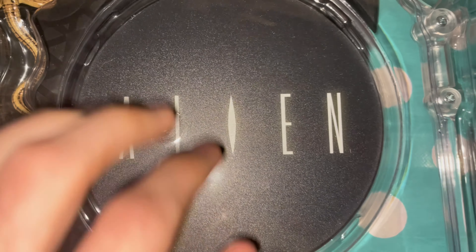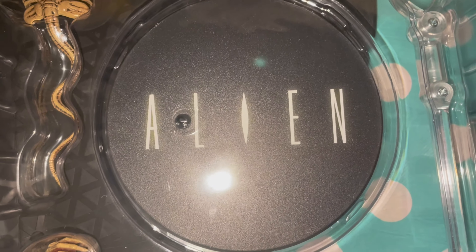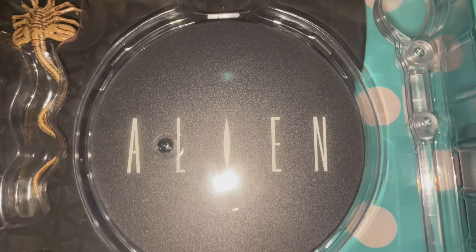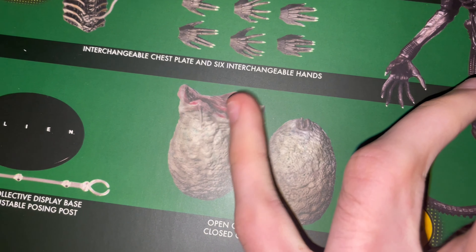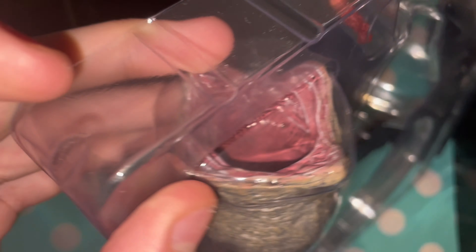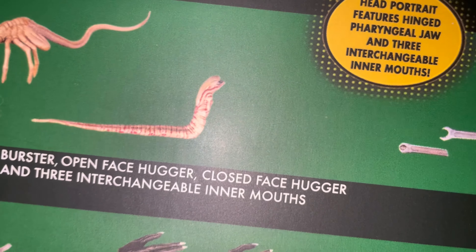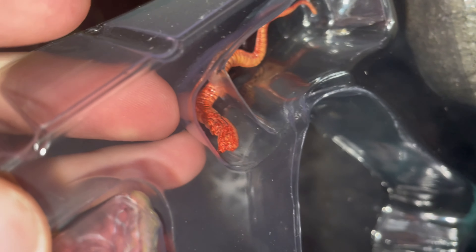Here is the display base. When I watched a video on it, someone said the display base is terrible because the logo is not accurate — I don't really care about that. This open egg looks different from the box: on the box there's more of a deep hole inside, but what you're getting isn't quite that. Also, very disappointingly, this chestburster looks a bit more accurate on the box where you can see the mouth with just a little blood like in the movie — what you're actually getting isn't quite right.